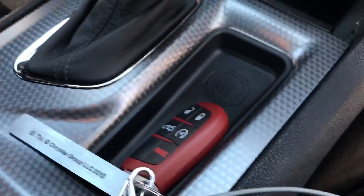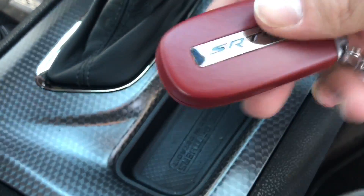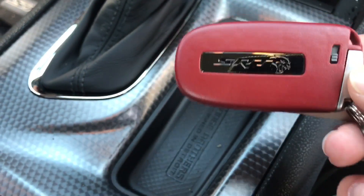Here's the key. This is the red key — it's the racing key. It's really, really cool looking too.